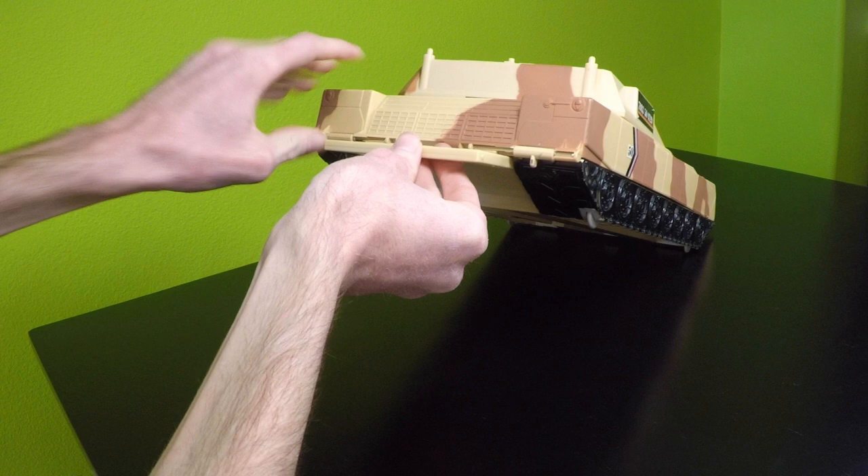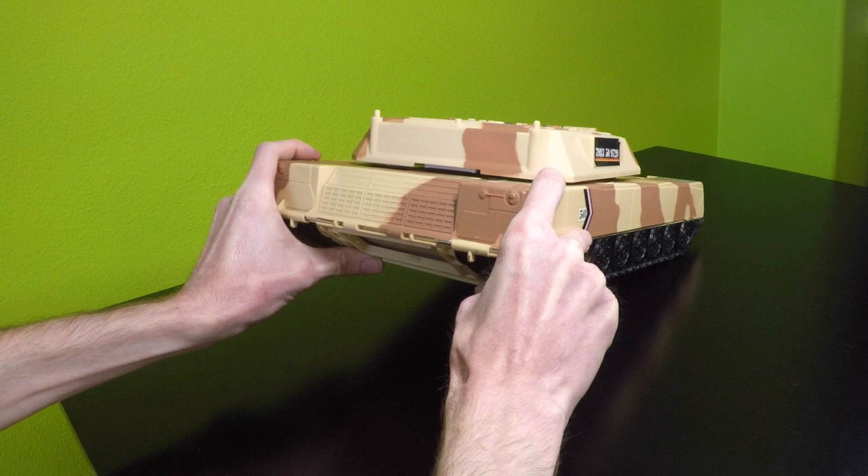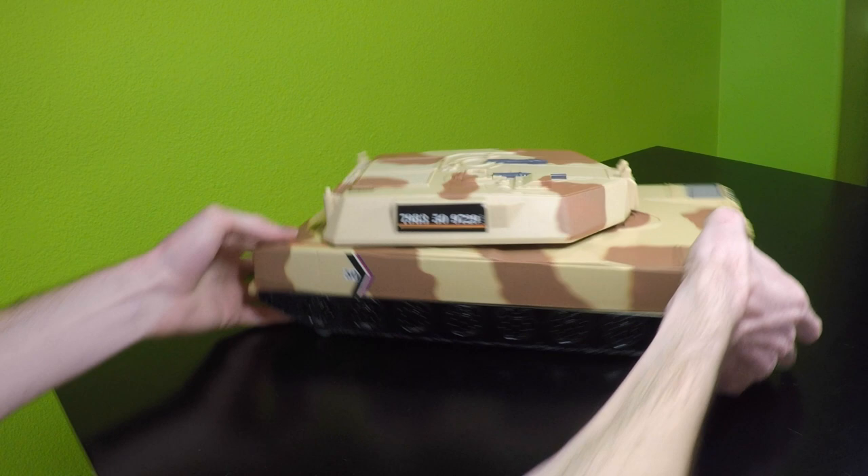In the back, there's this flip-out handle so you can carry it. I never used the handle personally, but it's there if you want to use it.